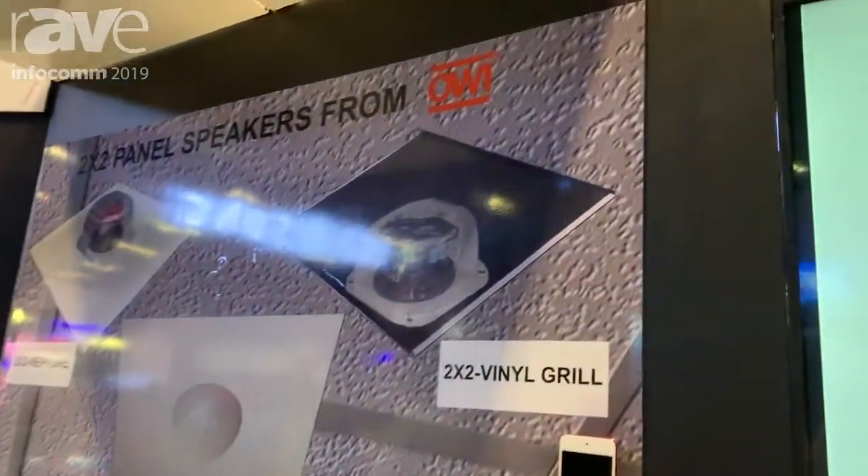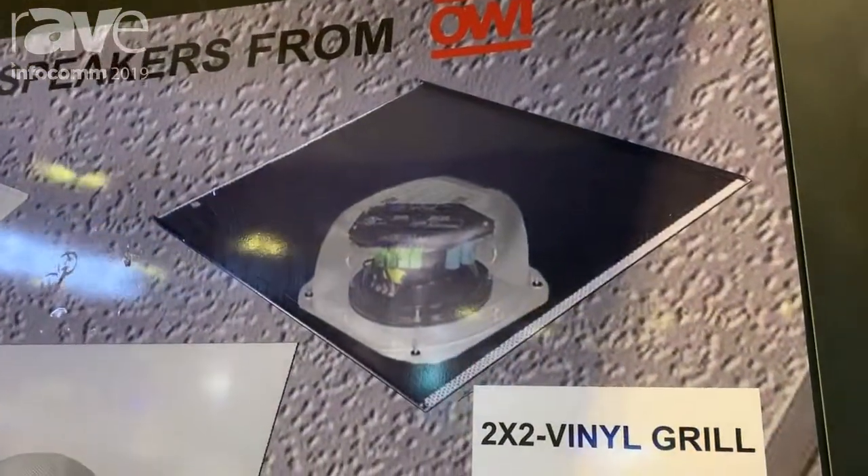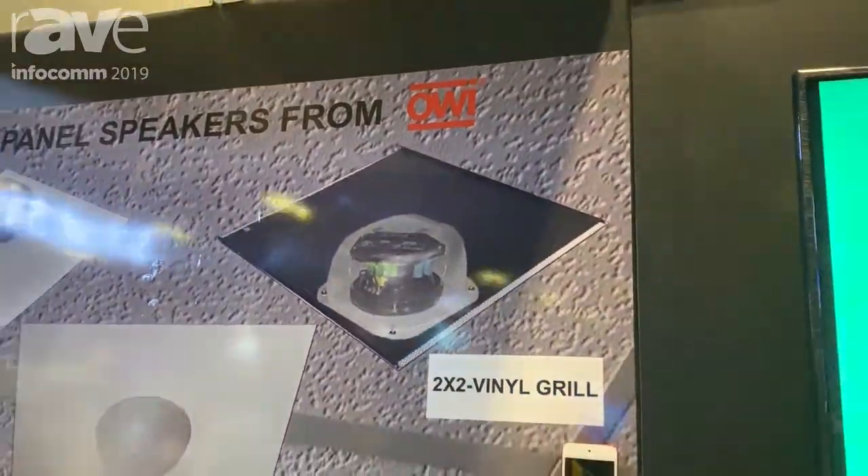This is our new vinyl grille 2x2 panel. It is a speaker with different configurations that fit with a grille on the front. The grille is meant to look like a return air vent, so you can see it and barely see the speaker at all.